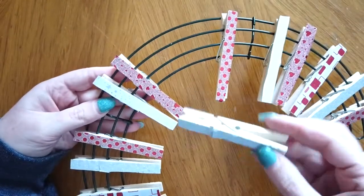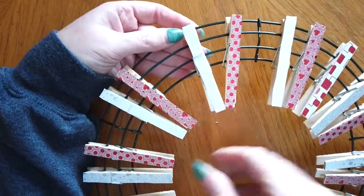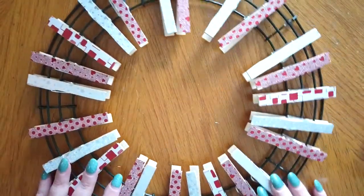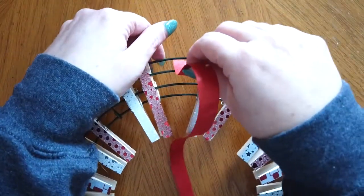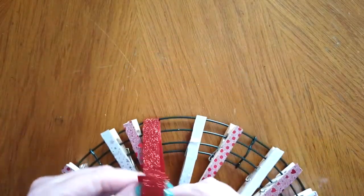I am leaving out the center clothespin and that is where I'm going to use the ribbon to create a hanger for my wreath. I just have a piece of red shiny ribbon that I'm going to put around the top wire and tie a knot to use as a hanger.